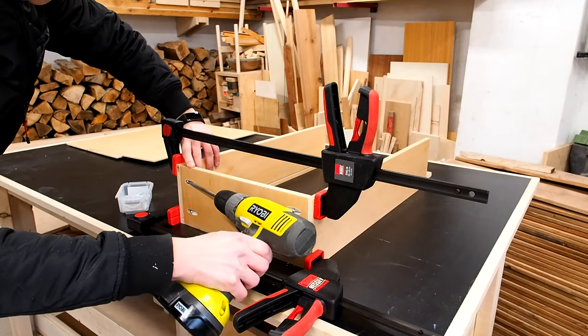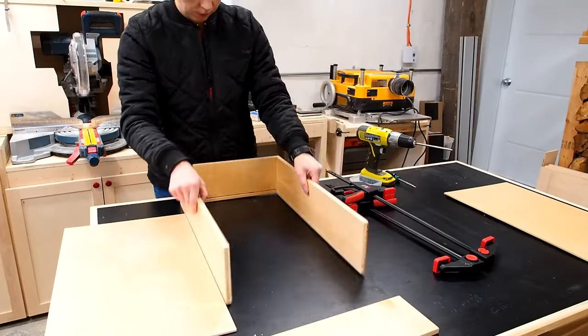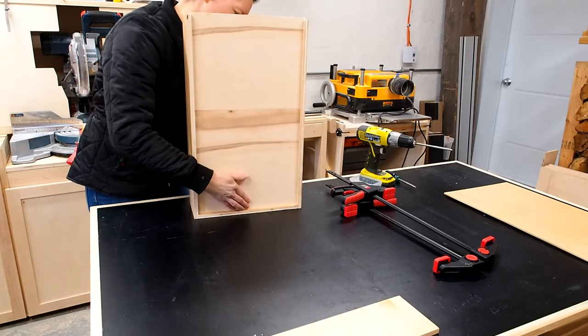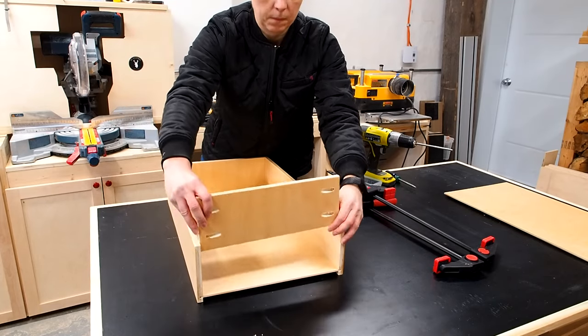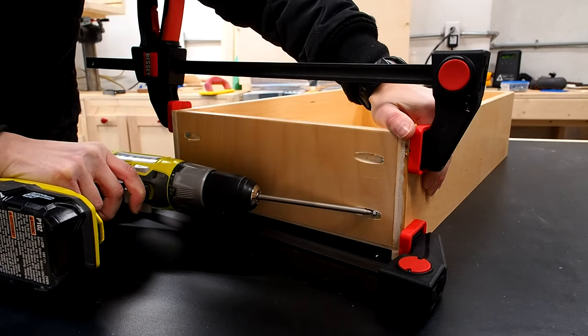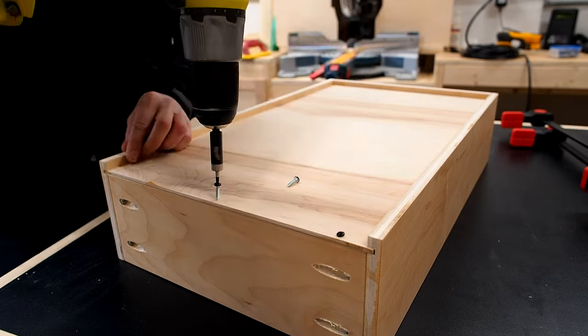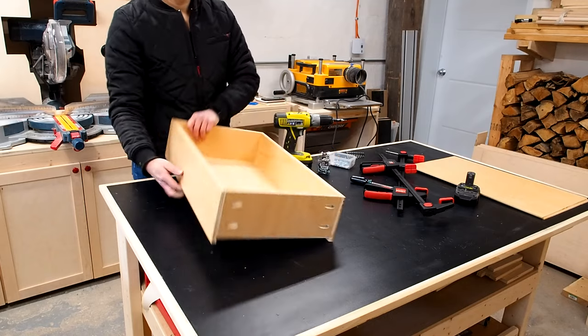I began assembling the drawers with pocket screws, starting with the front side. I could then flip up the drawer and slide in the drawer bottoms until they were seated within the groove, then add the back piece. Clamps really help keep everything aligned during assembly. With the four sides secured, I flipped the drawer over and secured the bottom panel using a few small screws. And with that, I had one solid drawer box.